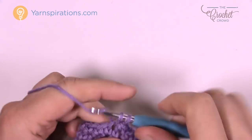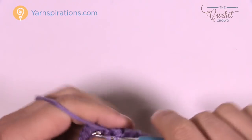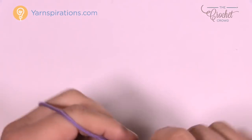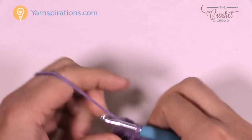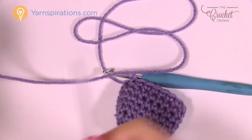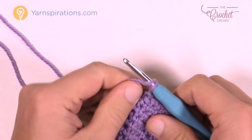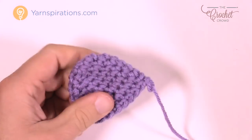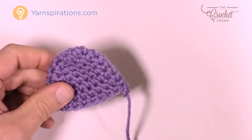Once you reach the end of round six, fasten off — slip stitch to the top and you're done. Leave an extra long tail, as you'll use that to sew it onto the hat. Pull the strand through the loop, then fold the ear in half. It becomes a set of ears when folded.